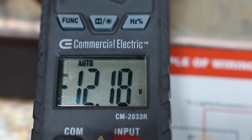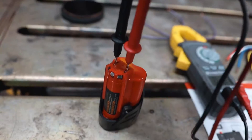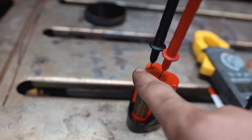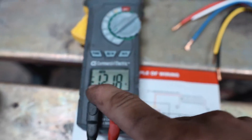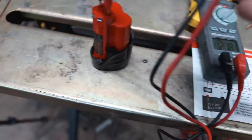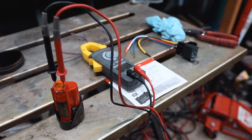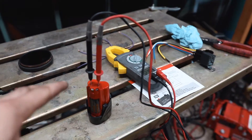Now we have that minus symbol next to the 12 because we switched our leads — the positive lead is now on the ground and the negative lead is on the positive. That tells us our leads are reversed. So if you're ever curious about what's power and what's ground, that's an easy way to tell when measuring DC voltage. That was how you measure DC voltage — pretty basic.